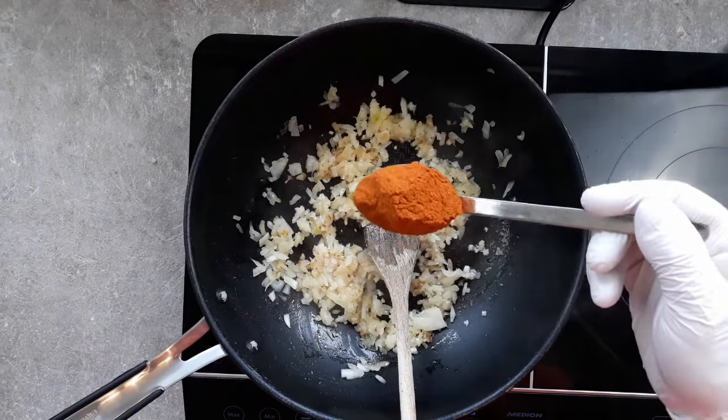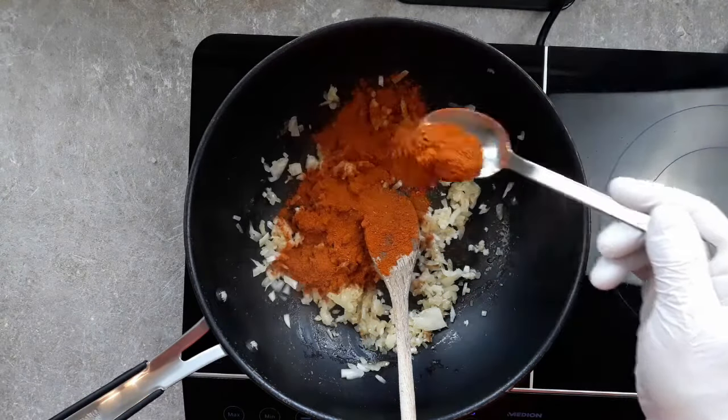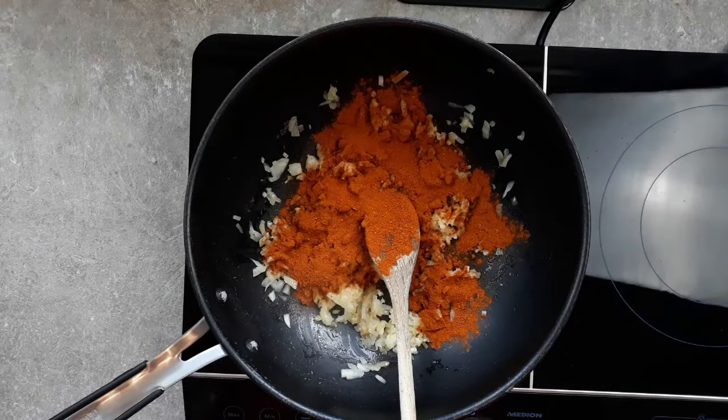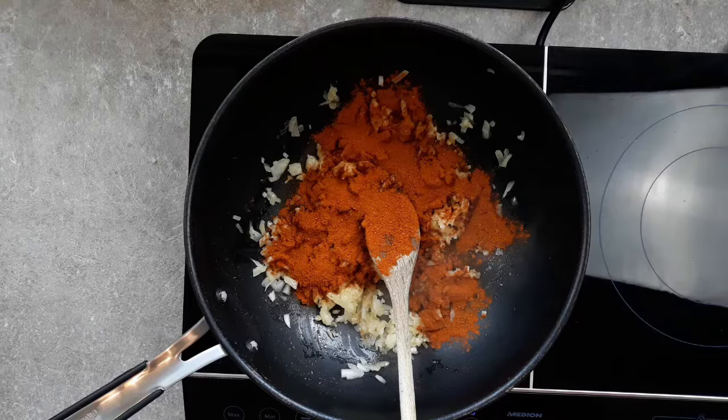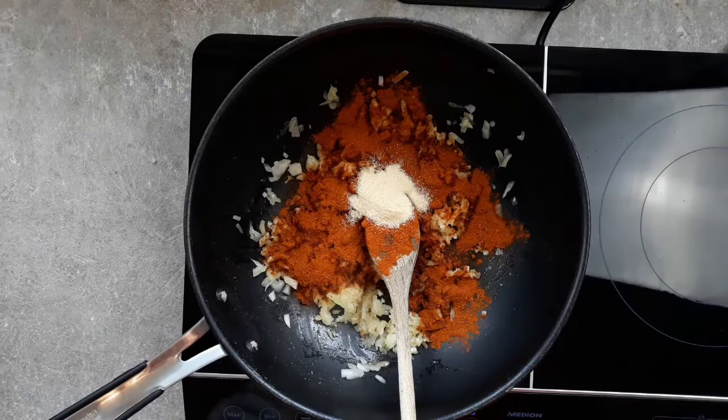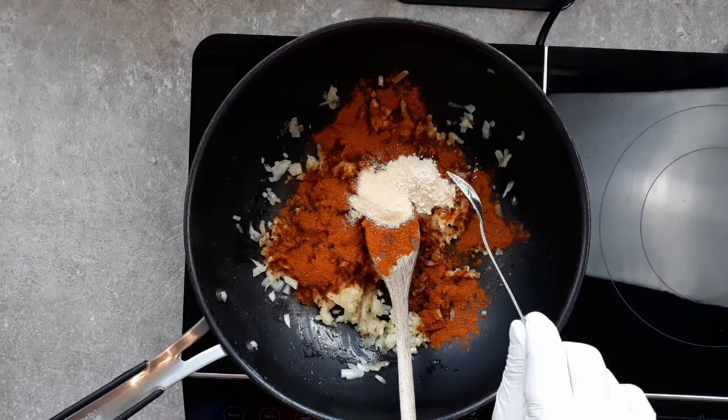So first off comes my secret ingredient. This is African Berbere spice, and this will give deepness and complexity to your chilli. Link in the description for this. A heaped tablespoon goes in here, but you can use paprika powder instead, obviously. And any chilli that you want to put in here, or any heat, should go in now. You know how spicy you like things better than I do, so I'll leave that up to you. And next comes a teaspoon of onion powder.